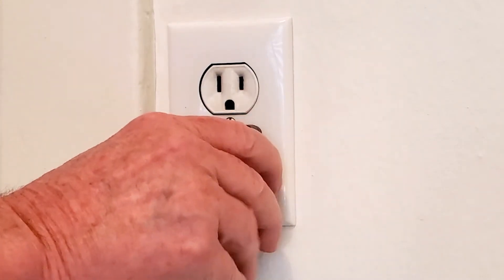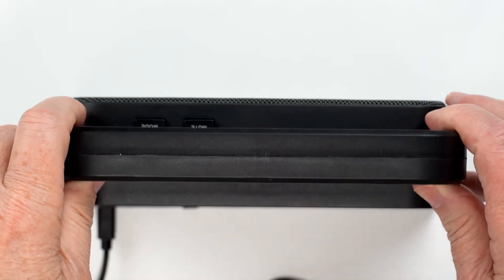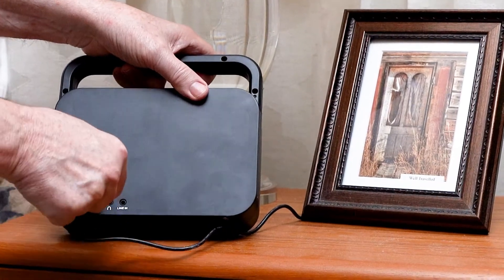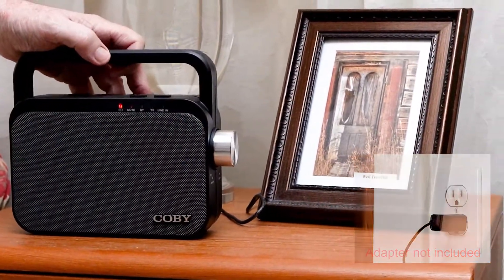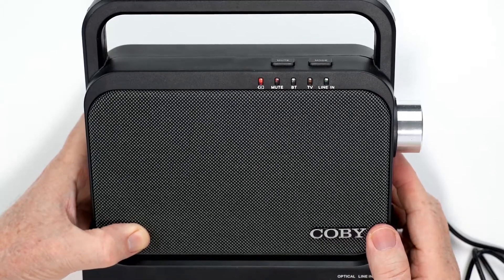Please charge your speaker first by connecting the charging base to an outlet using the micro USB charger and placing the speaker on the dock. If you want to hide the docking station, or if it isn't convenient, plug the included micro USB cable into a charger and charge wherever an outlet is available, like I'm doing on my bedside table. When charging, the battery indicator will flash.